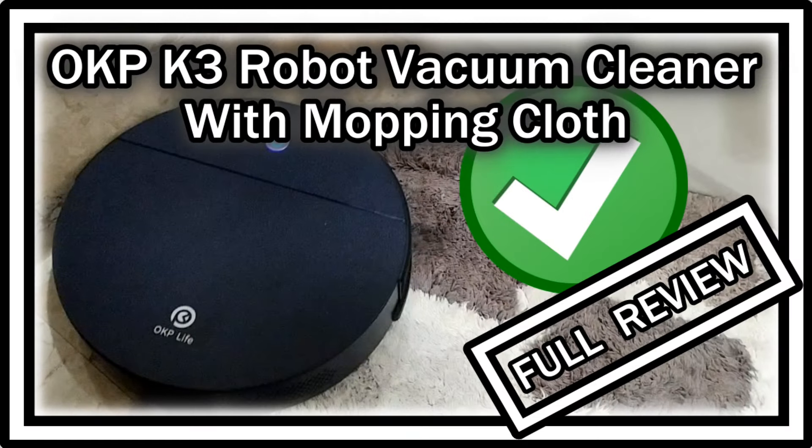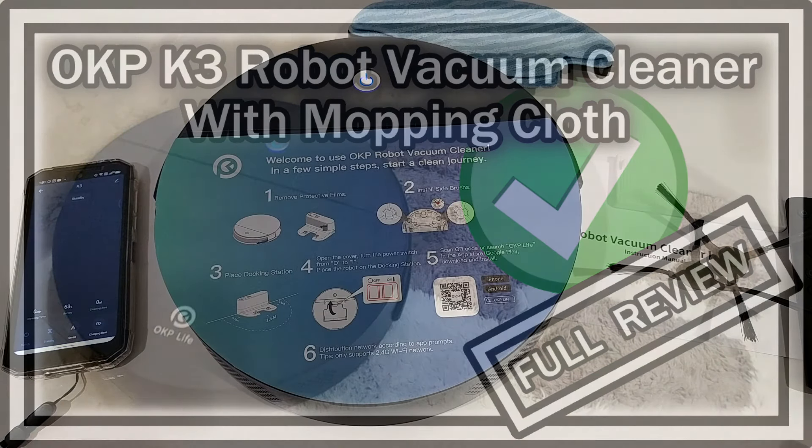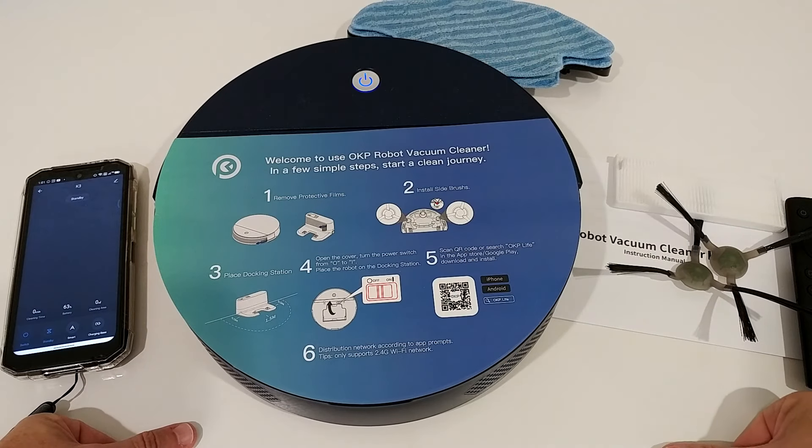Hi guys, welcome to this full review of the OKP K3 Robot Vacuum Cleaner with mopping cloth. I got this yesterday, assembled it, connected it to the app, and I've been using a full charge today. This is my experience and what I have found so far.